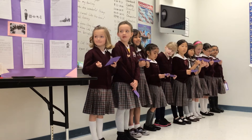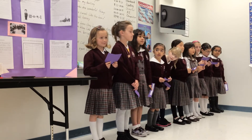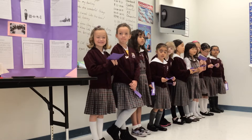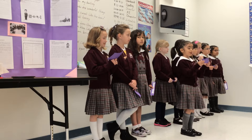Step one was figuring out the question that we wanted to find an answer to. We wanted to know if a magnet could attract a paperclip from different materials. In step two, we used these materials to conduct our experiment.